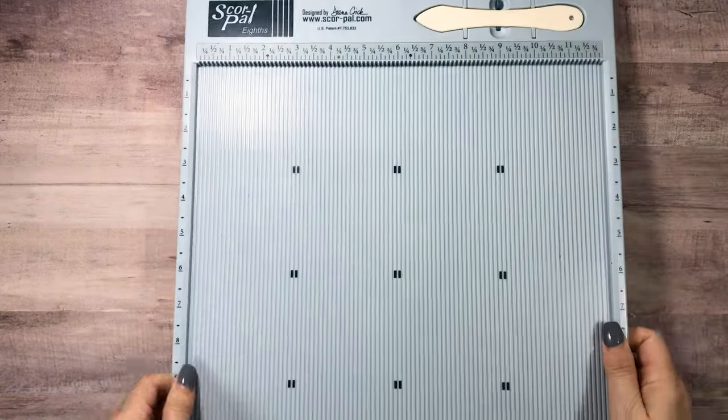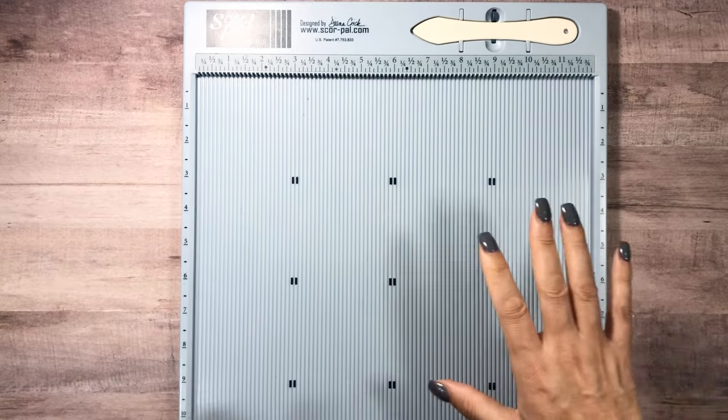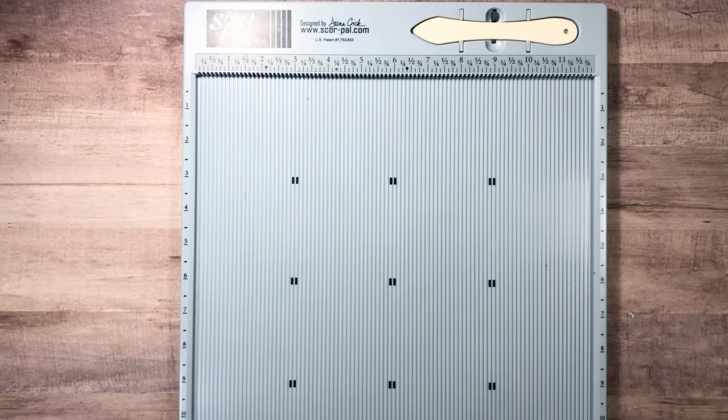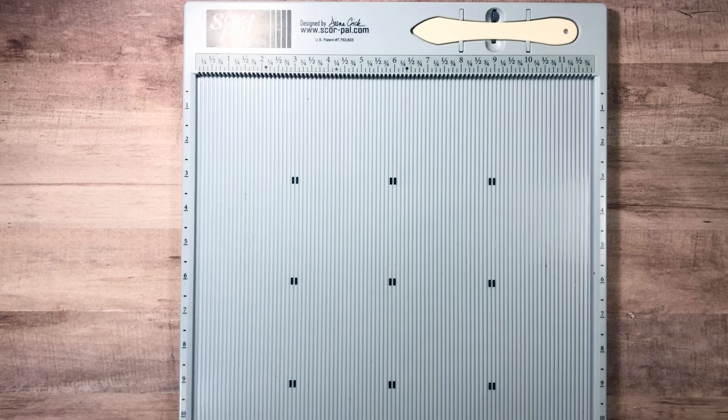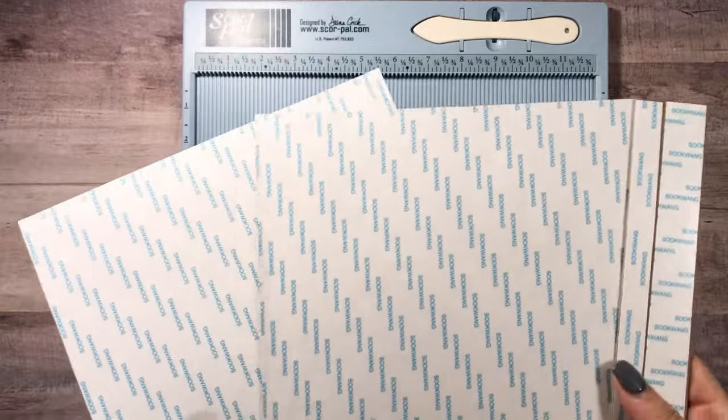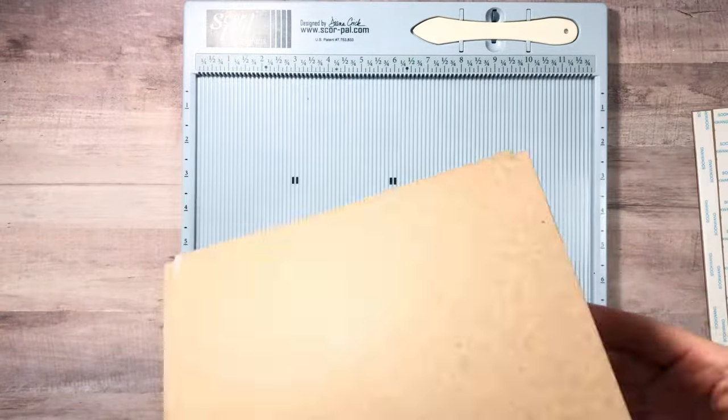You're definitely going to need your album-making supplies, so get out your scoreboard and your paper trimmer. I'm going to go through what we need for the paper first, giving you the cuts first. If you don't like it that way, go ahead and fast forward, because I still show the cut paper when we're putting the book together so you can figure it out from there too.